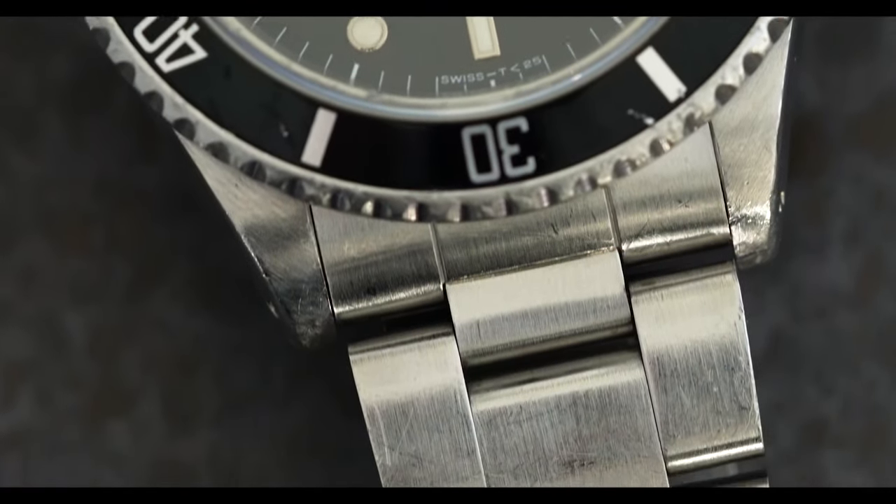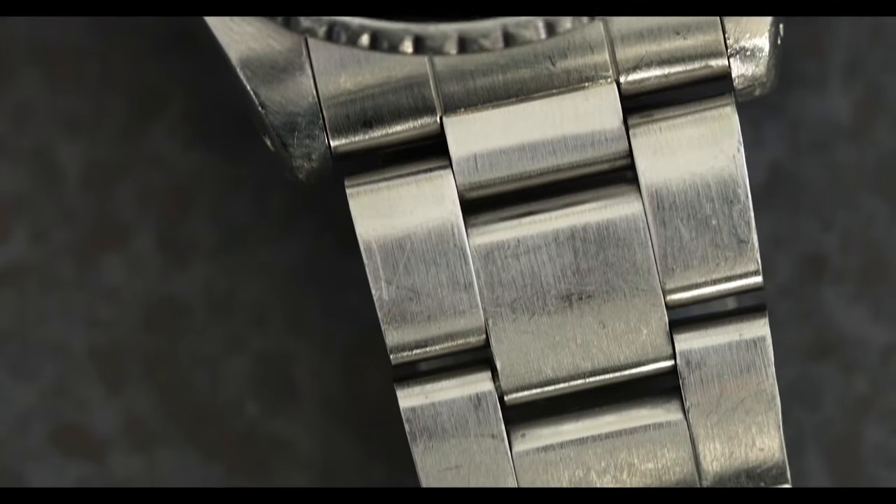Basically, in 1987 moving into 1988, for about seven to nine months the 16800 was replaced by the 168000 series, which was produced for about seven to nine months, and then the 16610 took over. It's a very cool watch — very much in the middle of two references — a really classic and timeless Sub, but with that extra hit of coolness.